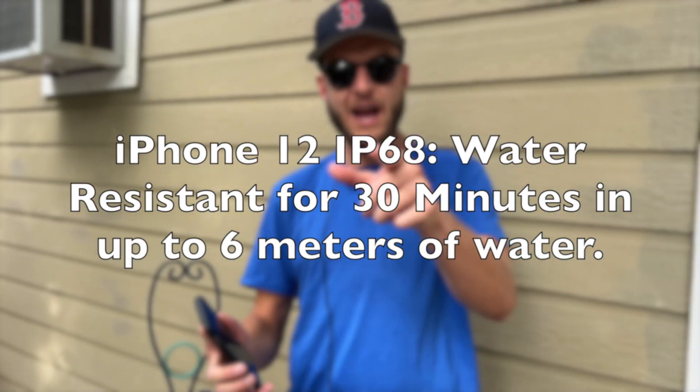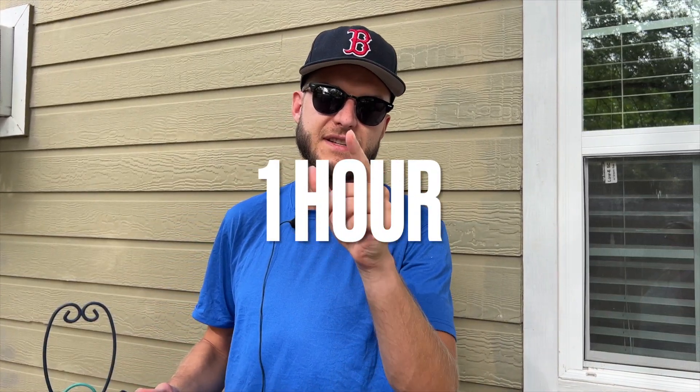So I will see you guys in one hour from right now. We're going to see if this iPhone 12 still works and how water resistant these suckers are. See you soon.